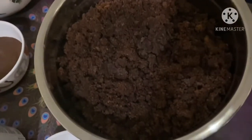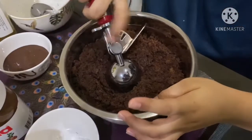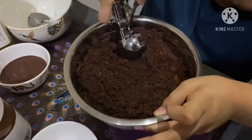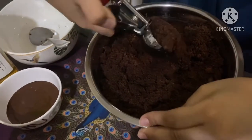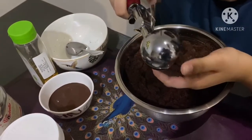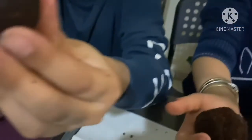After mixing, you need to take the scooper and scoop some of the cake mixture, then put it in your hand and roll it. See, we both made a ball — like this. Keep making balls.